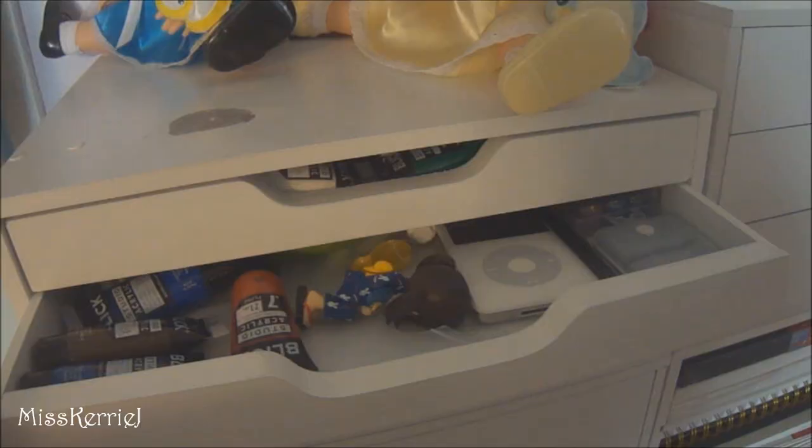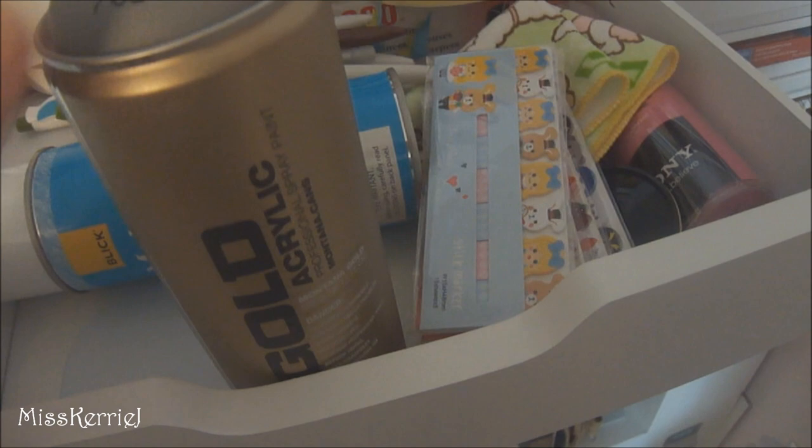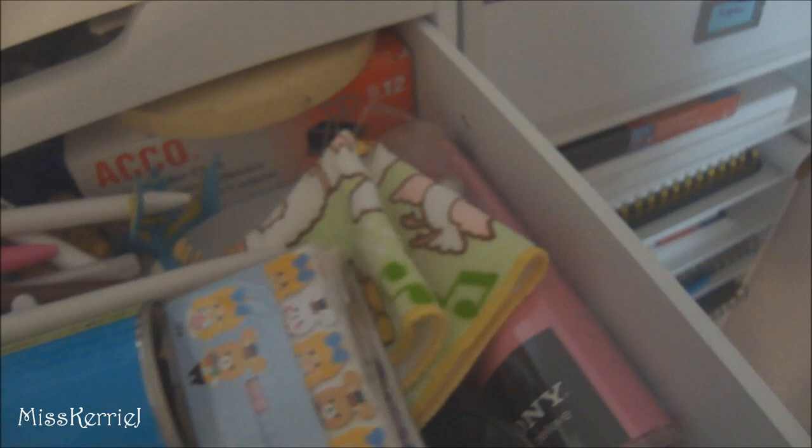In this drawer: extra acrylic paints, cold medicine, push pins, my old iPod — the first iPod I had, but the battery lasts like two seconds now. Books that I made, just stuff. And this drawer has matte fixative, spray paint — it's matte gray for spraying sculptures with — extra headphones, watercolor tape, binder clips — I have a whole box because I use them for painting — and a whole bunch of little cute sticky tabs, plus pens and note cards.